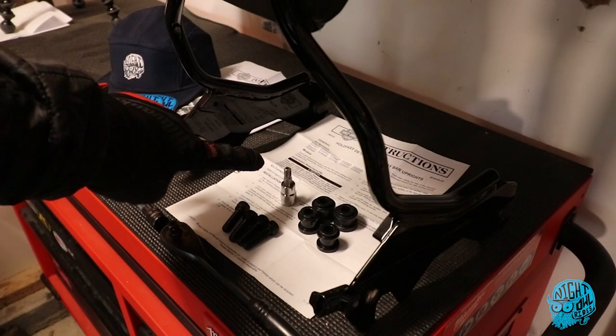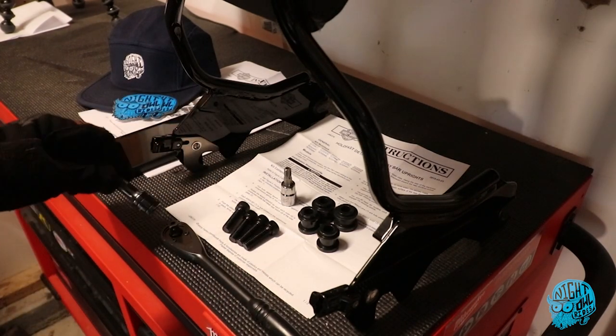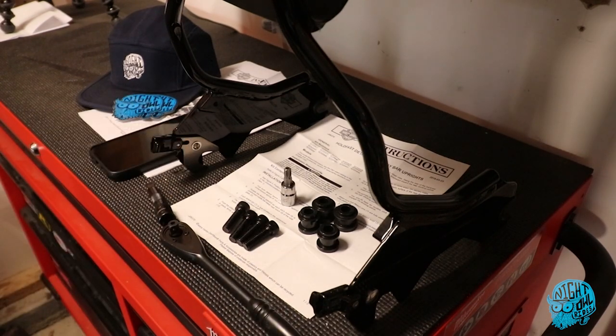We're going to need the T45 Torx bit and a socket wrench. I'll probably break out the extension just to have it, just in case, but should be able to just do it with the socket itself. Got the instructions and also — hats in the store and stickers, just wanted to drop that in there real quick. No pressure, but that's everything I have ready to go. This should be pretty quick, so I'm just going to get the camera set up and get going.